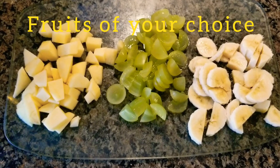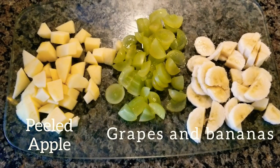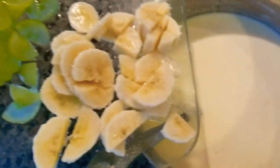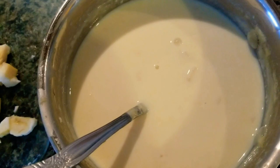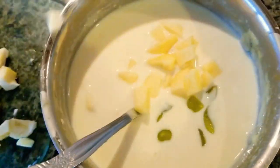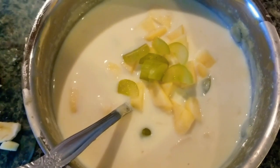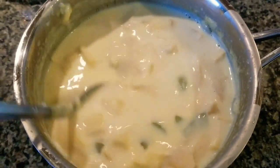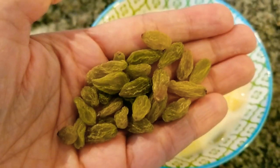Cut the fruits and add them to the custard. Add the fruits of your choice to the chilled custard. Look at that creamy texture of the custard — amazing, it looks and smells really good. Mix well. You can even add crushed dry fruits if you want. I'm adding raisins to this.